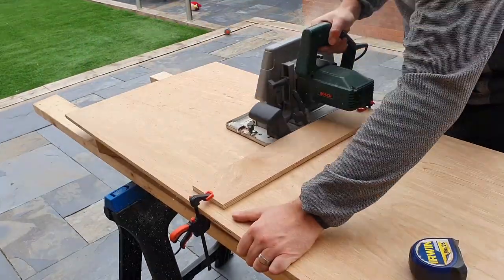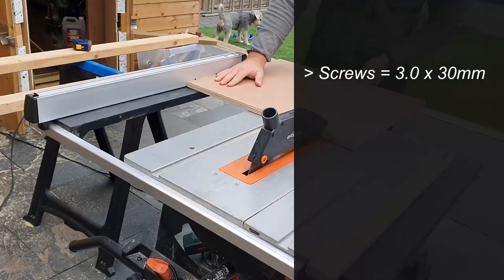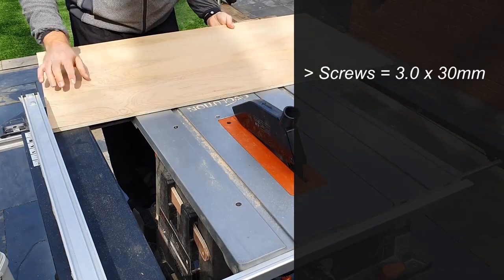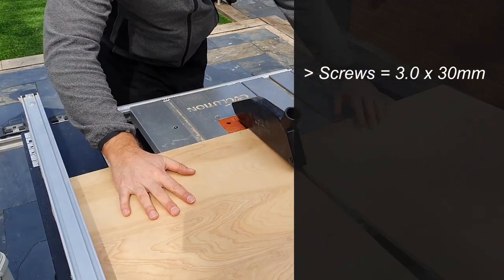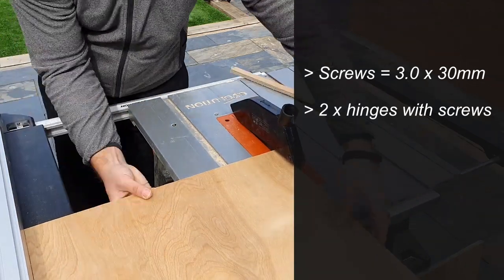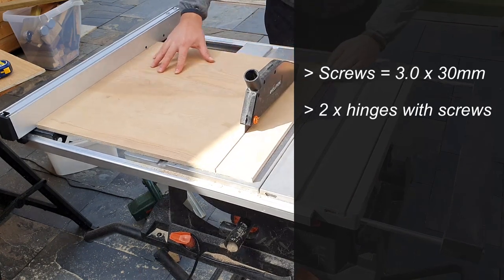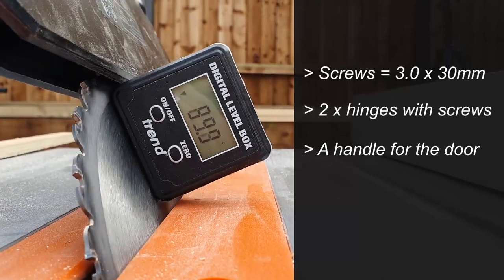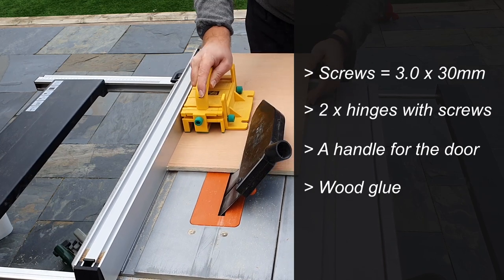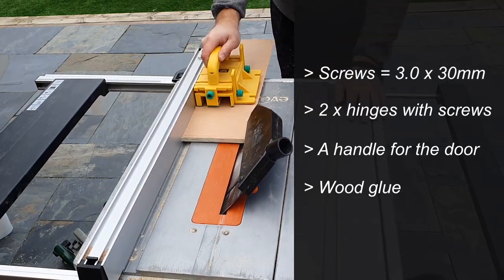Screws: because the wood is only 12mm thick, the screws you should be using should be no thicker than 3 or 3.5mm. Lengthwise, 30mm long is ideal — anything shorter may be too weak. You'll also need two hinges for the door, and depending on the thickness of your hinges, the screws to hold those in place should be no longer than about 12mm. You'll also need a handle for the door, and wood glue will also help in the assembly process. If you want something on the base of the unit, felt pads or a bit of sticky cork are ideal.